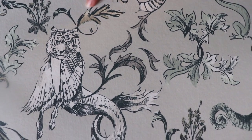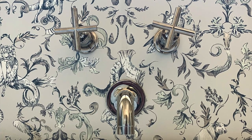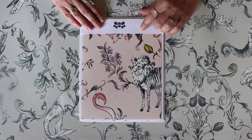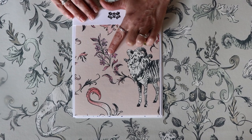The variation in line work in this pattern is incredible. It looks hand-drawn on the wall when installed. All of our Razzle Basilisk colorways are named after different musician songs that have beasts or beast themes in them.